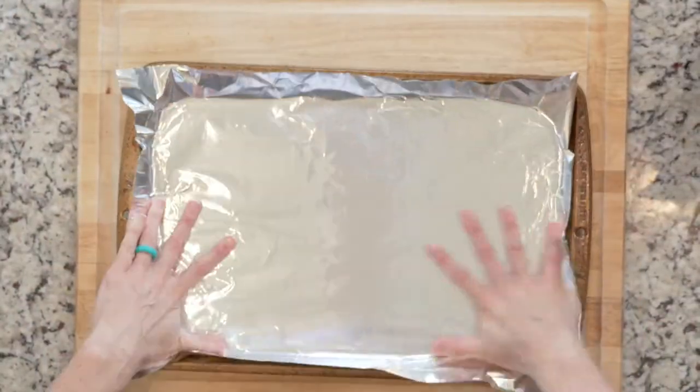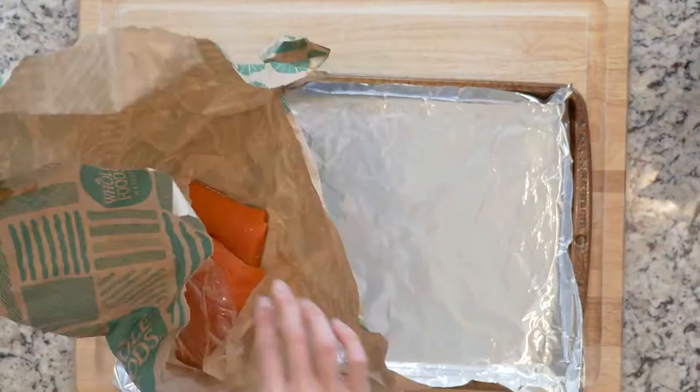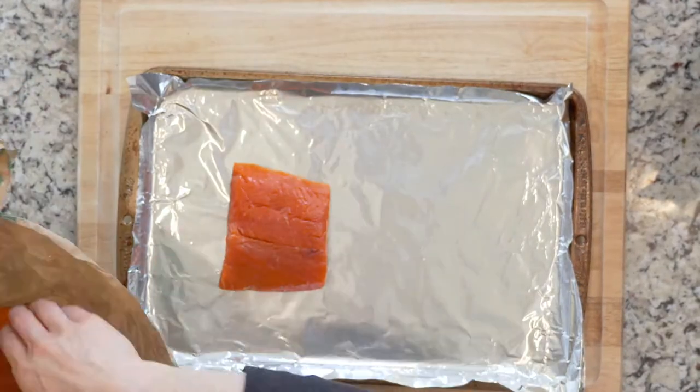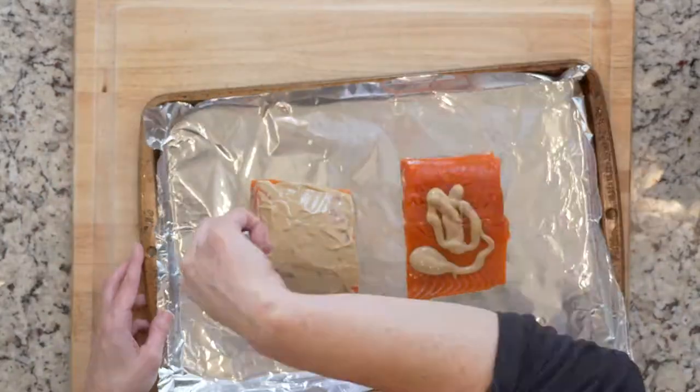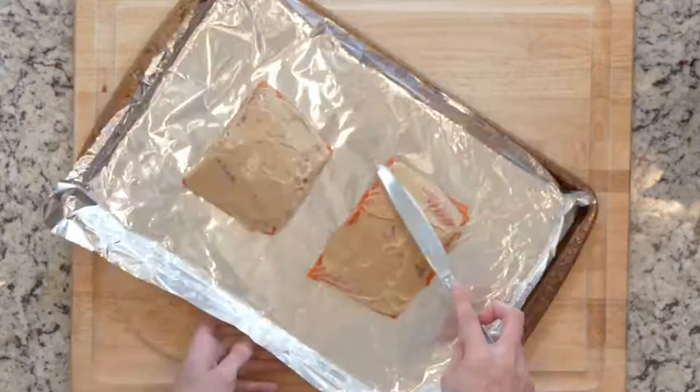Begin by heating the oven to 425 and lining a baking sheet in foil. Place the salmon on the foil lined baking sheet. Coat the salmon in Dijon mustard. Then place the salmon in the oven and cook for 10 minutes or until cooked through.